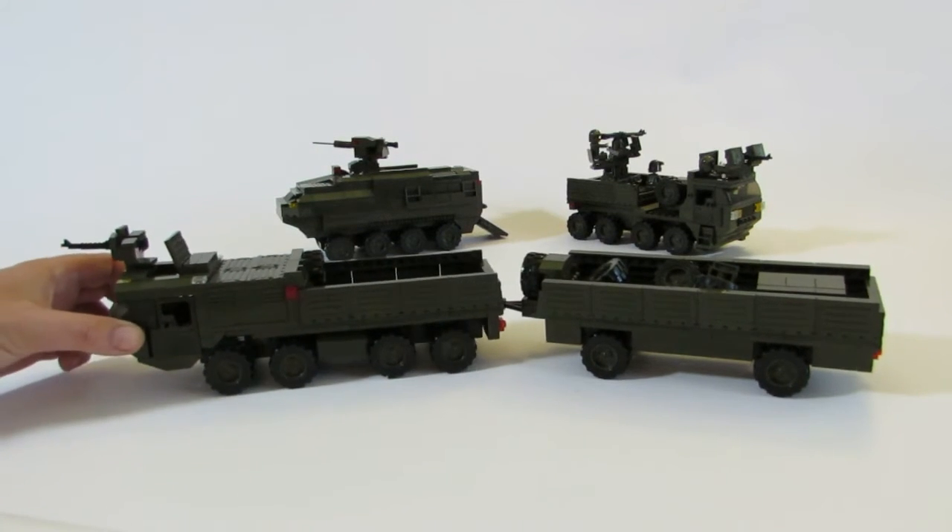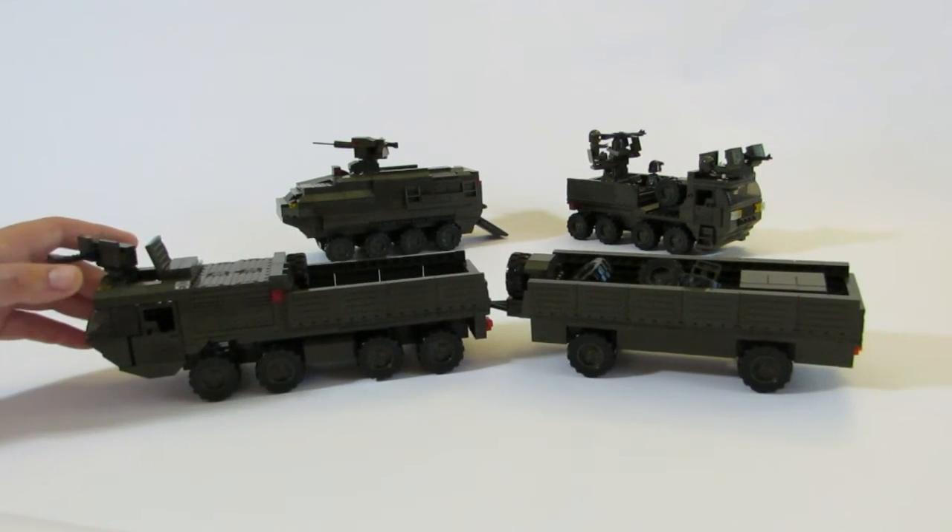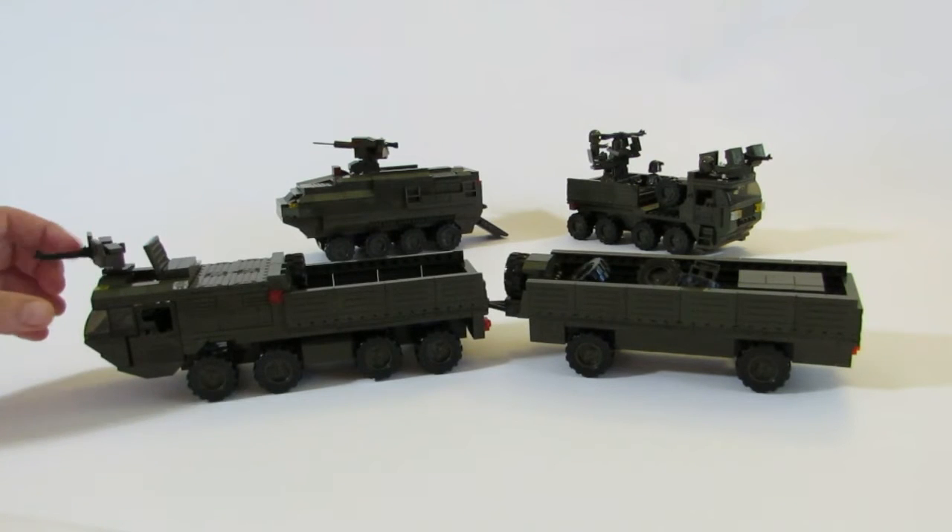Hey guys, Fun Brick Builds back with another MOC. This is built out of Lego and Slubon bricks. This is a Heavy Expanded Mobility Tactical Truck, or HMTT truck.